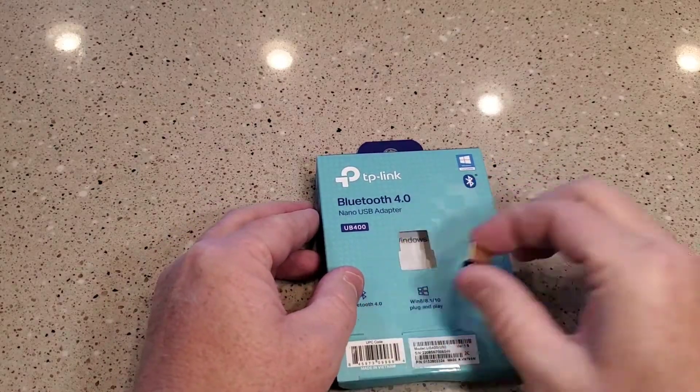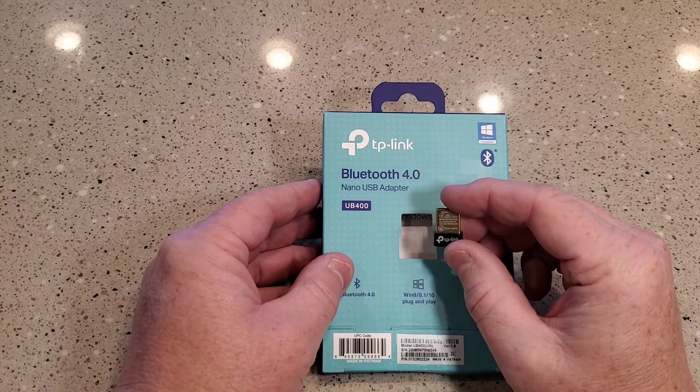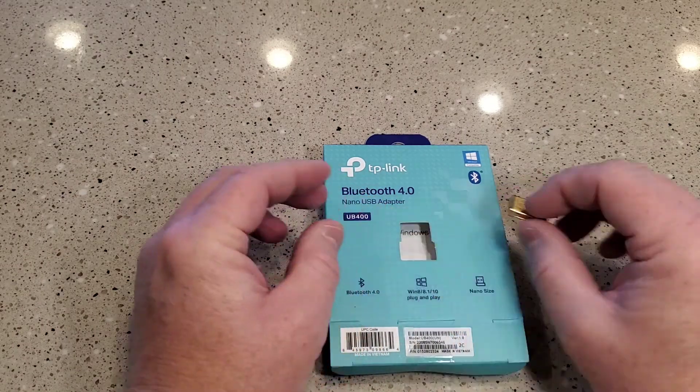Hello everyone, this is Just a Dad. I'm going to do an unboxing of this TP-Link Bluetooth 4.0 USB adapter. This is a really small dongle that we're going to plug into my Windows 10 machine.